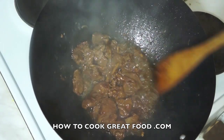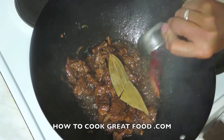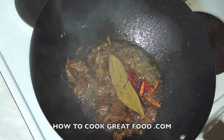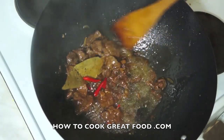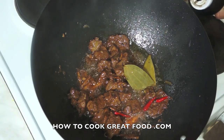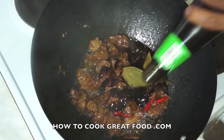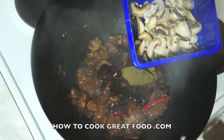Now our goat meat is tender. I will add the belly, the red chili. Add some ground black pepper. Add some soy sauce. Now the oyster sauce. Add some more soy sauce.